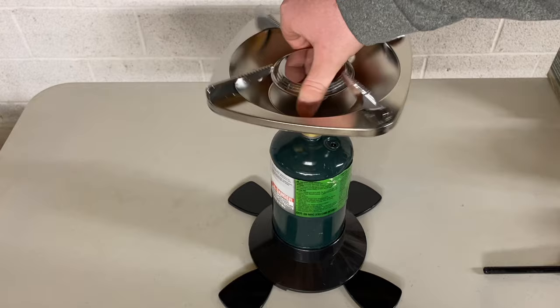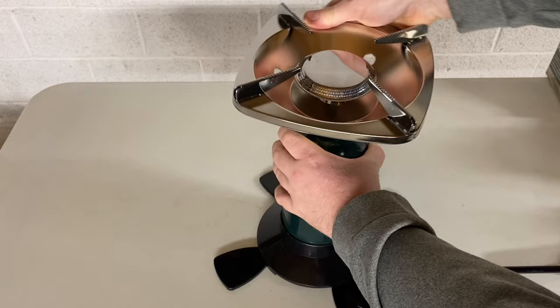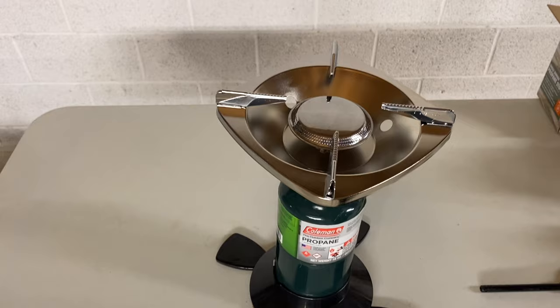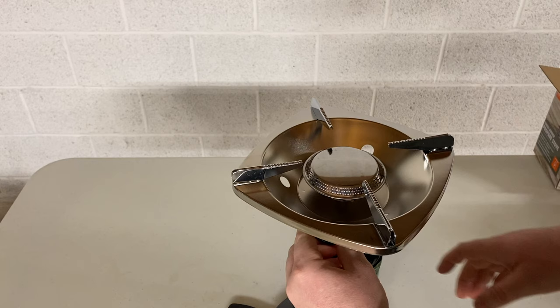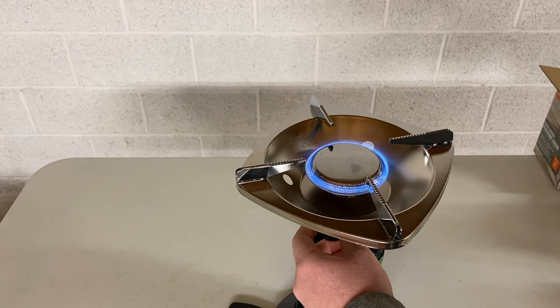I found a lighter so I'll be able to light it. We're just going to screw it on here and see how it goes — pretty simple. I'm just going to turn the knob a little bit, then turn it up all the way.